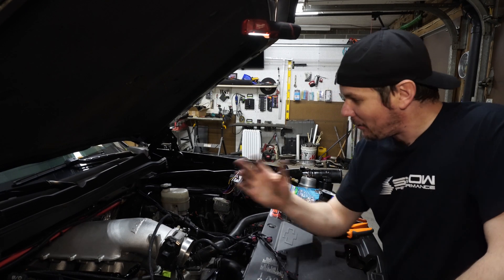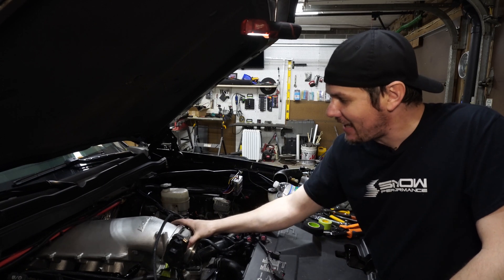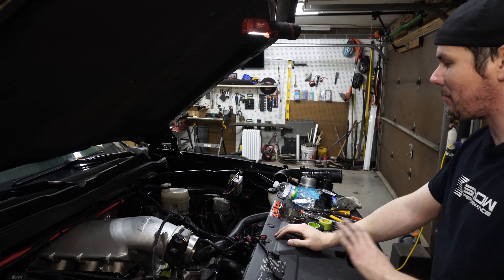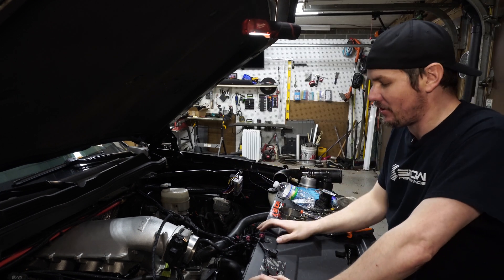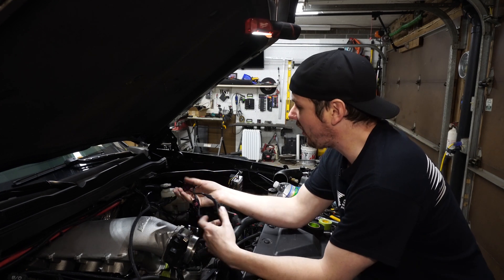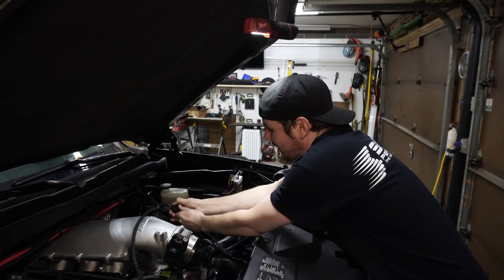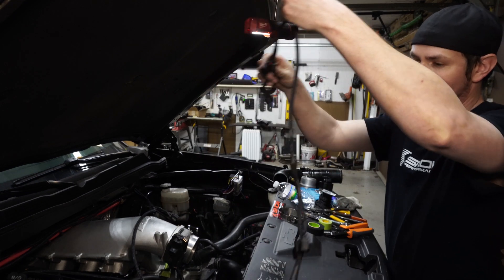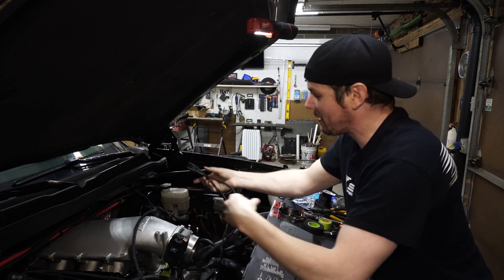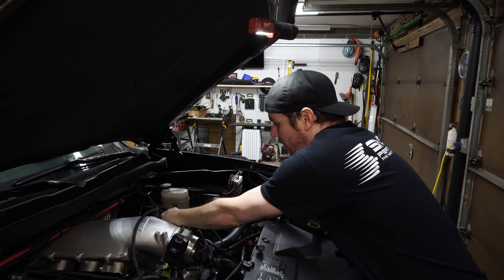Hey everybody, welcome back. It's been a while since we've talked about the SuperAuto. Things are finally starting to come together. We're getting all the parts — the last parts I need for the fuel system should be showing up today. In the meantime, I have finished out the injector harness. I've got a little metro pack unclipped so I can install the harness on the manifold, put the manifold in, and then clip it into our MicroSquirt.